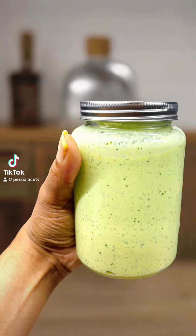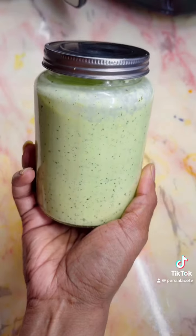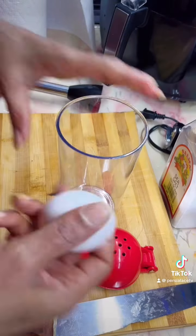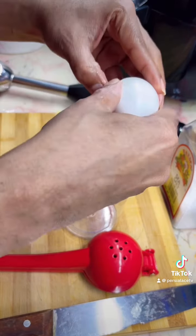Hi guys! Summer is basically here and you need my mango sauce. It's perfect with all your grilled meat, any type of meat, tortillas, anything. It's so good.